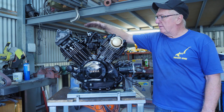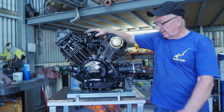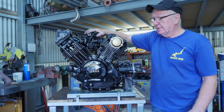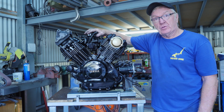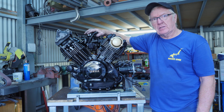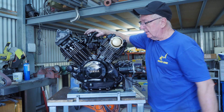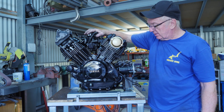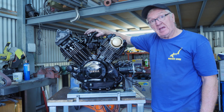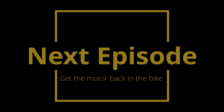Well, that's just about it for the motor. I've fitted the carbies. The only thing that's got to go on is the solenoid mechanism for the starting motor, which I'll do when it's on the bike, because there's a cable that runs around to the starting motor solenoid. All I'm going to do is lift her off here and get her in the bike.